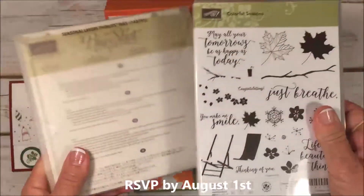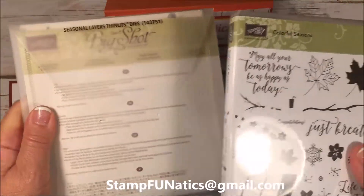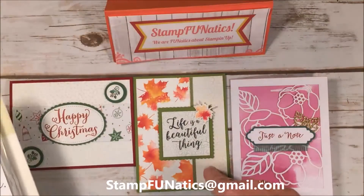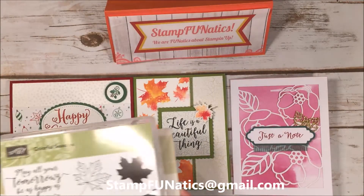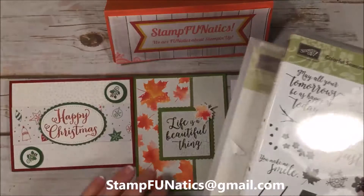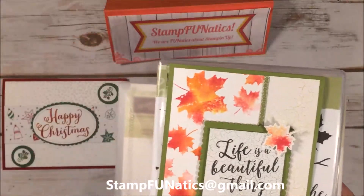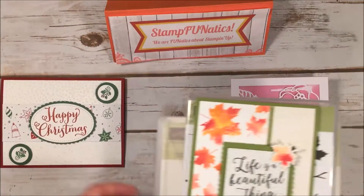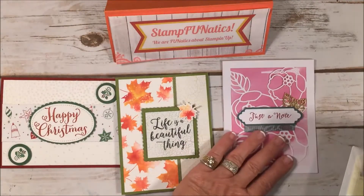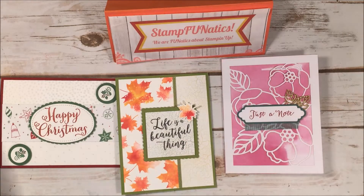Option number two: I'm going to be offering this bundle so that if you don't have this brand new stamp set and framelits, you're going to need them to make this card. The Colorful Seasons bundle class will include kits with enough for you to make two of each of these cards — I'll randomly pick a card and give you two of the same. That class is $70 for the bundle plus $7 priority shipping.